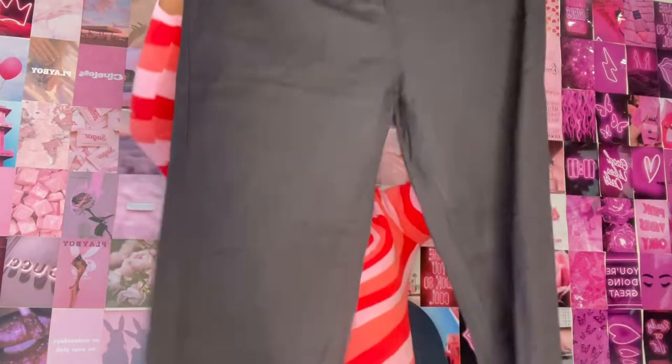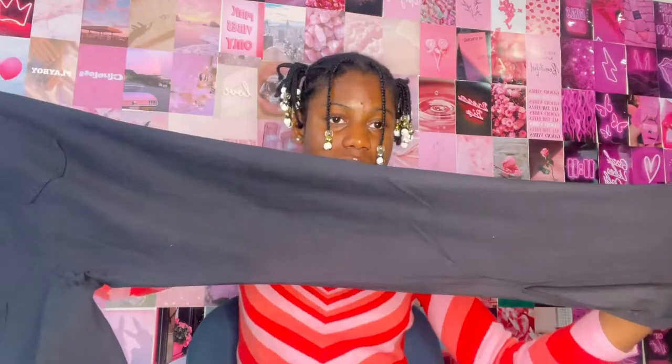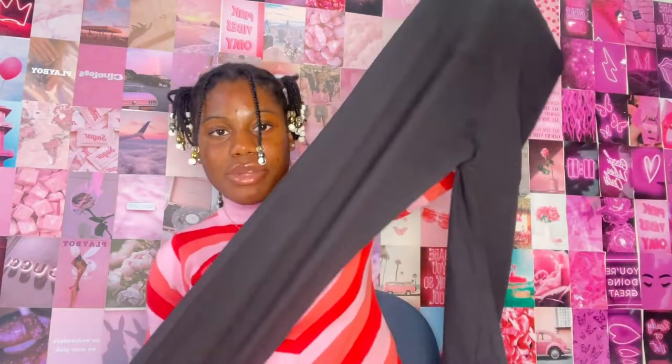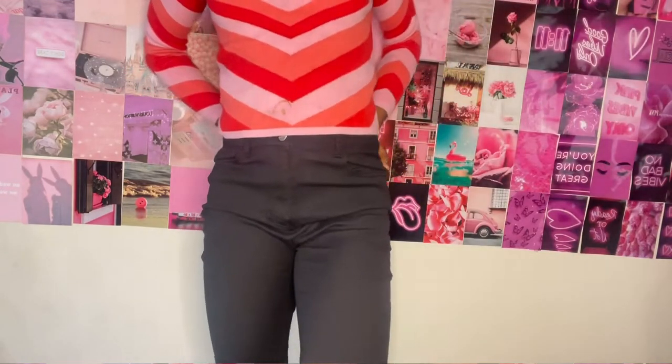The last pair of jeans in this haul from Lovely Wholesale — I'm going to be honest with you guys: this doesn't even feel like jeans. It feels like leggings. The material is not sturdy at all. I bought these because they have slits at the side, similar to the first pair, except these don't have a zipper.